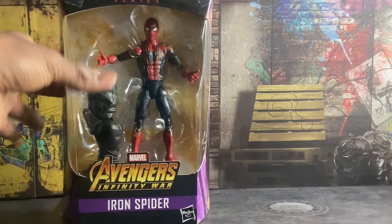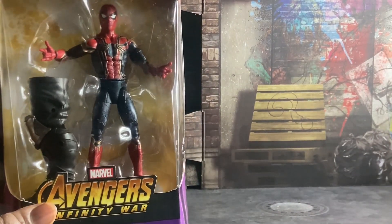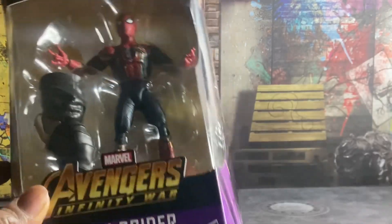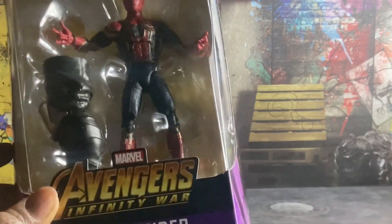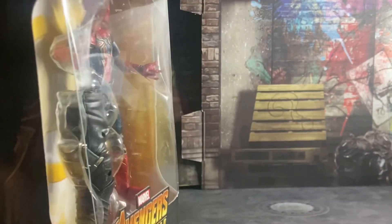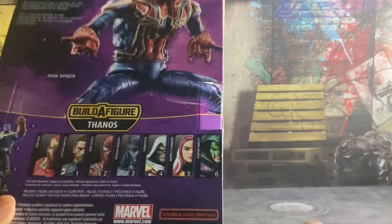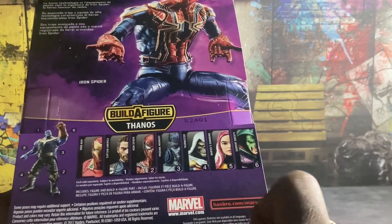This figure came out back in 2018 when Infinity War came out. You get that window box packaging, you get the Avengers logo, you get Iron Spider. On the side you get a picture of the character, and on the back you get another picture of the figure and it shows the other figures you need in order to complete Thanos.